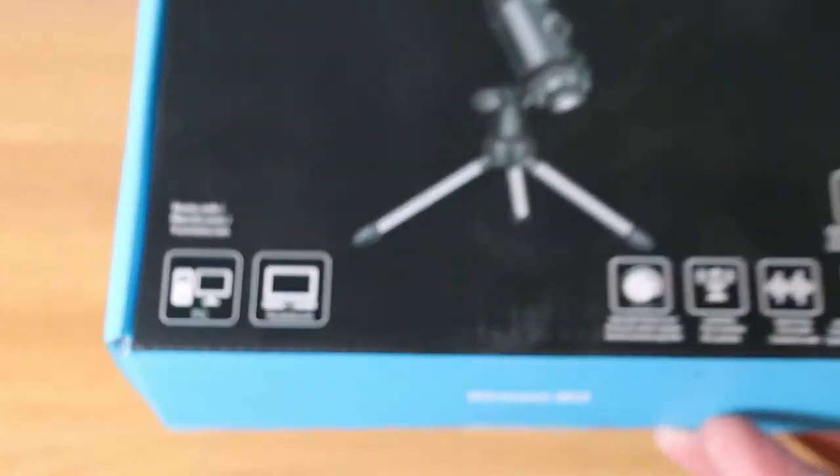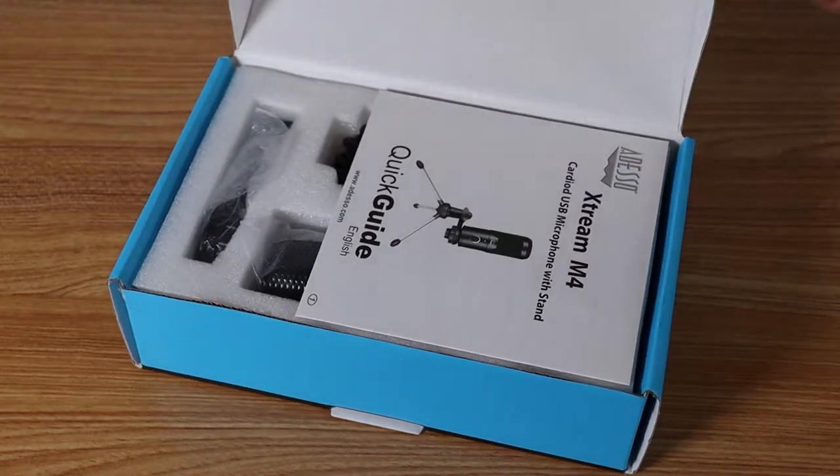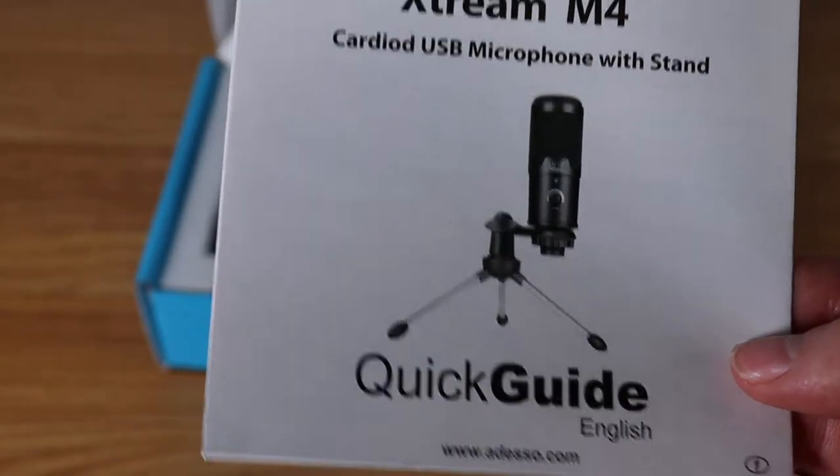Right now you are hearing me record with this microphone. I'm using DaVinci Resolve software with default settings, so you're not hearing any kind of post-production noise reduction happening.